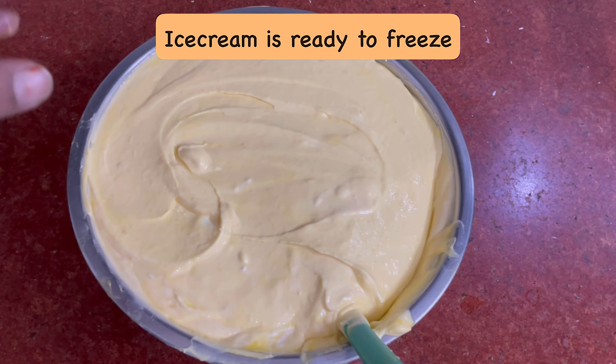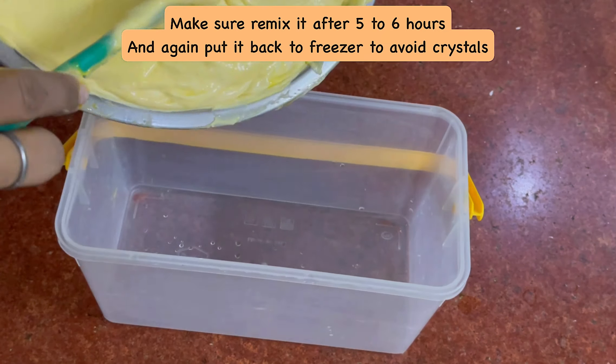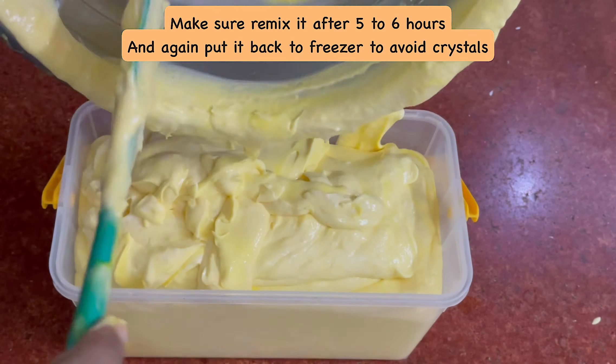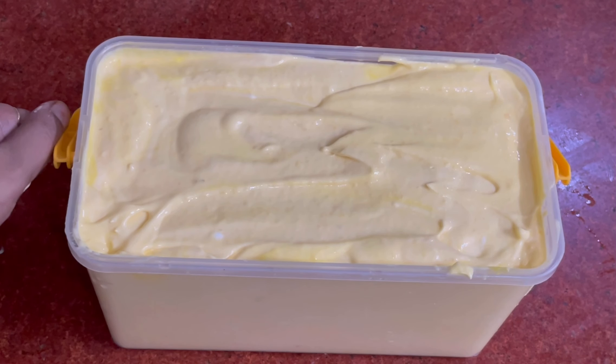I will refrigerate it for 24 hours. But I will tell you that after 5-6 hours you can whip it again, so that it doesn't form ice crystals.